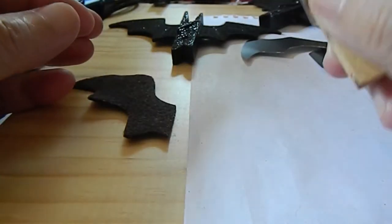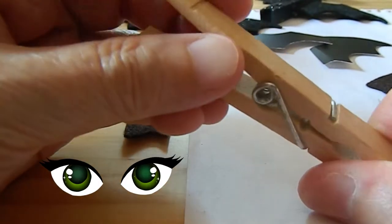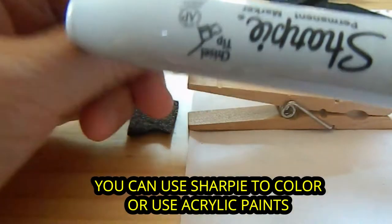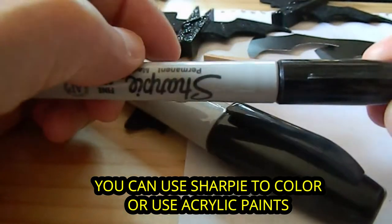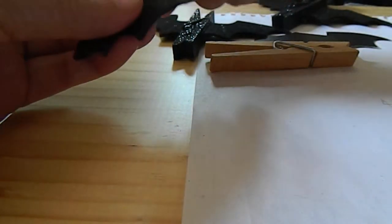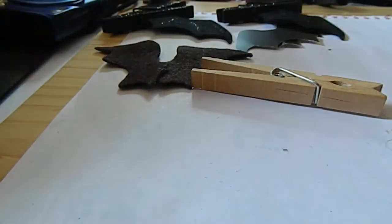You can color these in black. You can use a Sharpie — a regular Sharpie is easier to color with. Just make sure your table is covered because Sharpie doesn't come off easily.